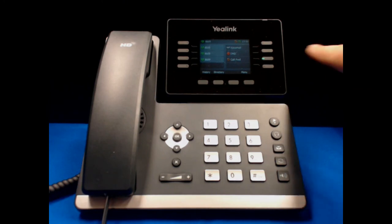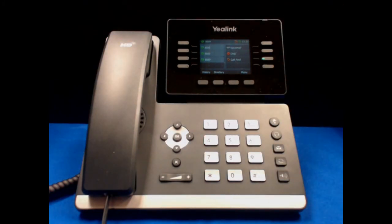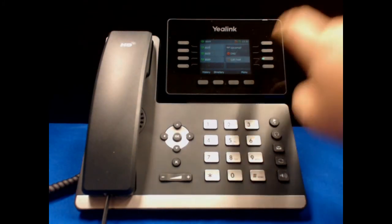You'll notice that the green light is on indicating that call forwarding is active and that the Call Forward icon is on at the top of the LCD screen. Hit the button again in order to turn the call forwarding off.